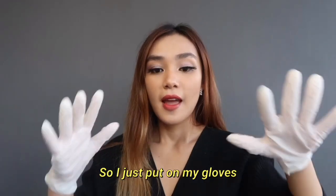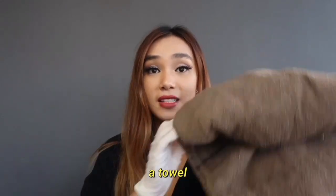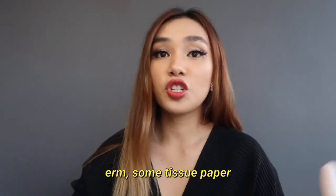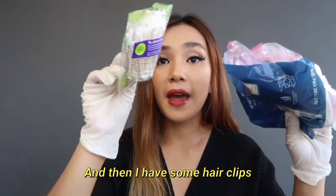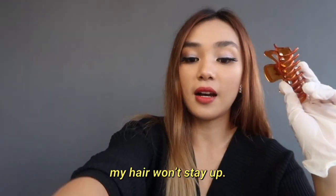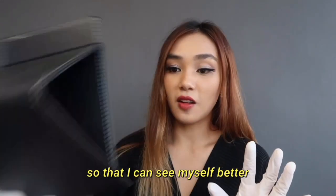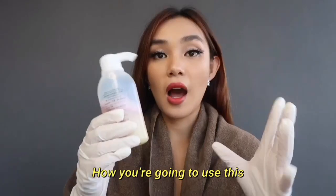I put on my gloves, and alongside all the items that are given, I also have a towel, some tissue paper, and cotton swabs. I have some hair clips because just in case my hair won't stay up, and also a mirror so I can see what I'm doing better.